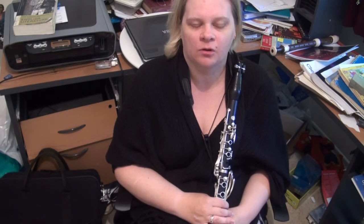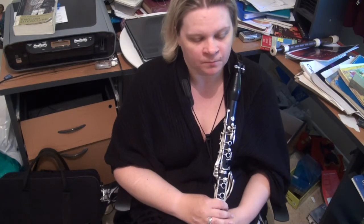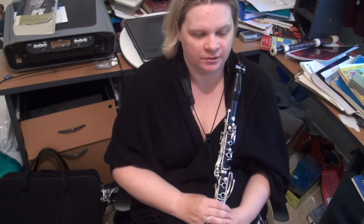Hi folks, Cathy Williams-DeVries here, welcoming you to the 19th of 72 mini masterclasses on the Rosé Etudes. We're looking at number 19 of the 40, and the main technical difficulty of this exercise is broken chords.